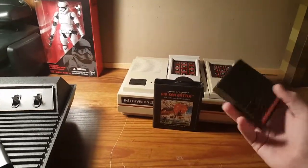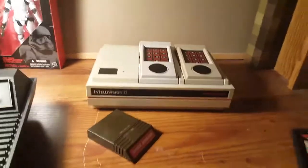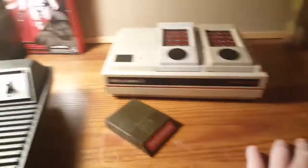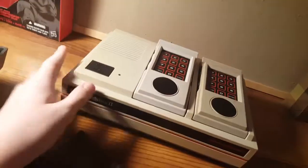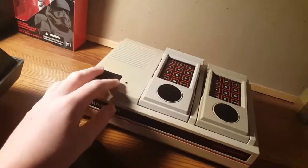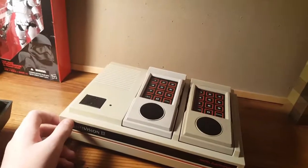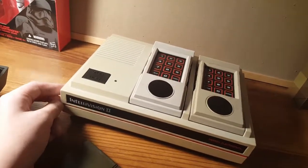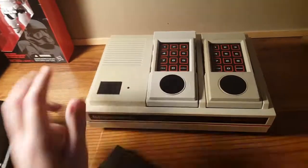The Intellivision has superior graphics and a voice synthesis module. You might not know this, but the Odyssey 2 has one too. I'd have to say Intellivision wins this round. It's looking like the ColecoVision and the Atari aren't going to get very far. I've also just realized that the Intellivision — I believe it's only the first one — has an add-on for a keyboard, which would almost make it even with the Odyssey 2. But I would have to say the Intellivision wins because it's a lot more common. I've seen a lot more of these than I have Odyssey 2s.